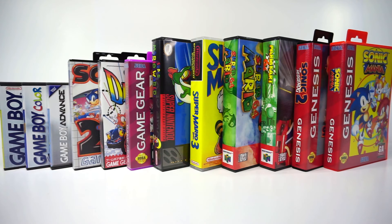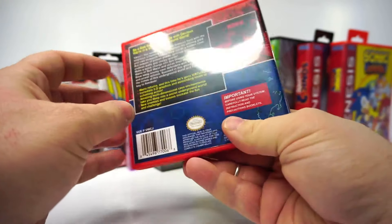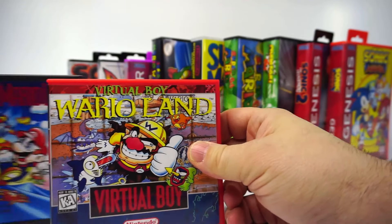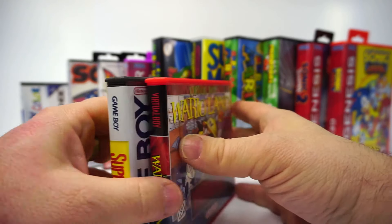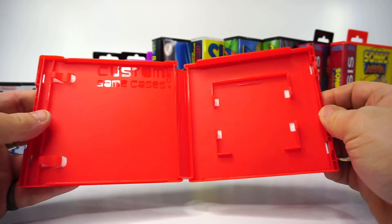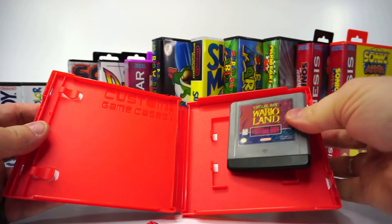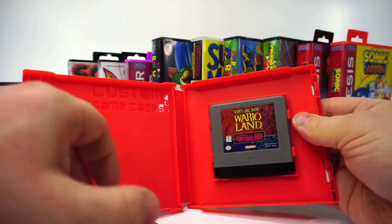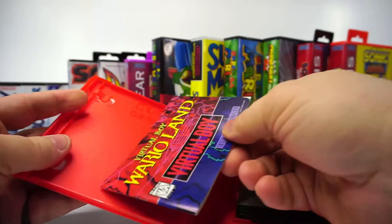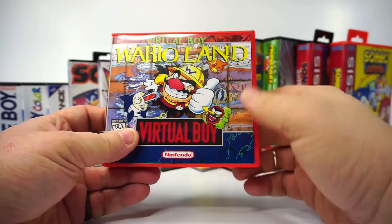So here's a lineup of everything, but there is one last item — this is the most recent addition to their site: Virtual Boy. It's in this nice red, and they've taken the same form factor of the DS-style cases. The cart snaps in just as you'd expect — that's really excellent. They only do small manufacturing runs of these because it's tough to judge the demand, so I'm hoping that they're back in stock soon.